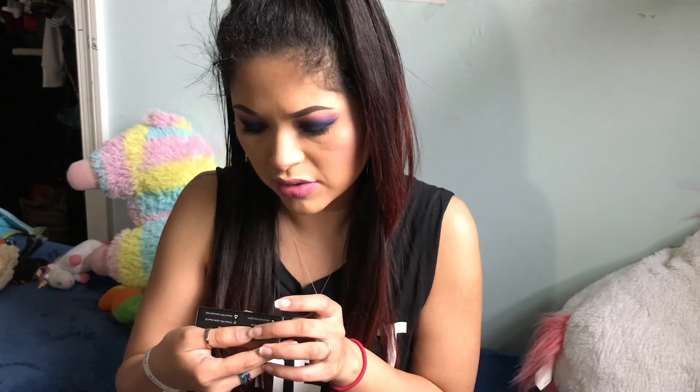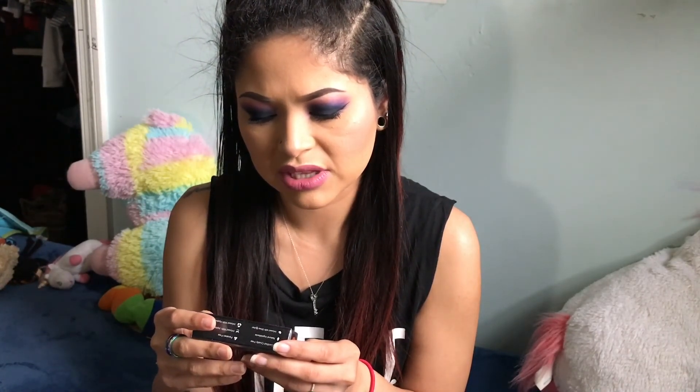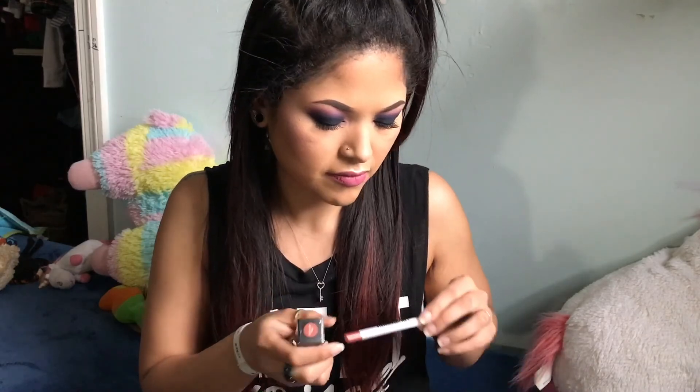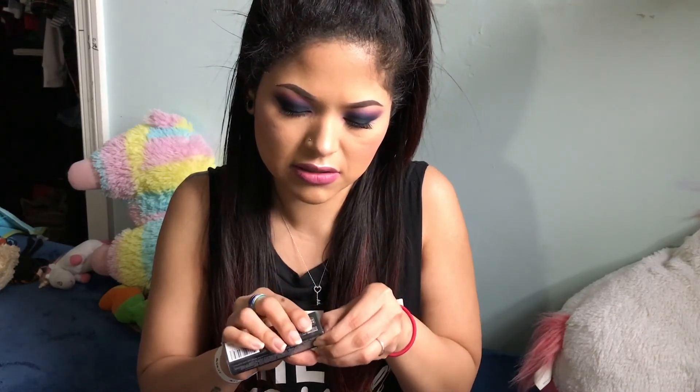And then we have another Real Her — am I even pronouncing that right? — another Real Her Matte Liquid Lipstick. And this is in the color 'I Will Succeed.' So this is 'I Am Unstoppable' and this is 'I Will Succeed.' I wonder if they're a similar color to go together.